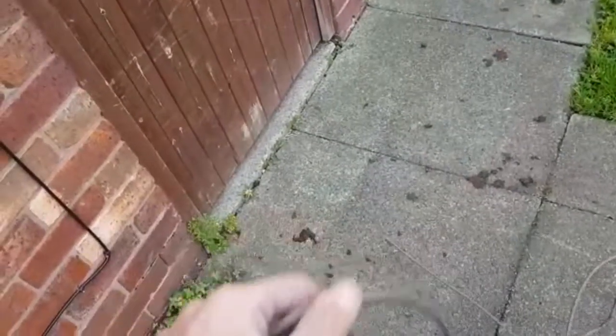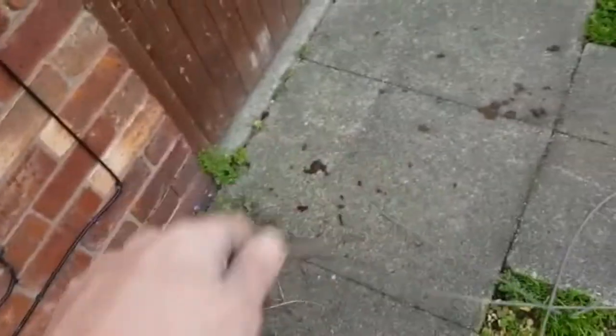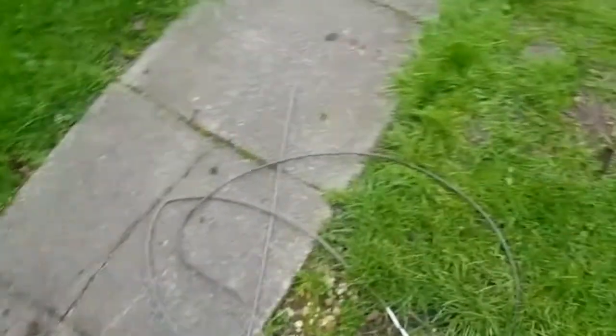It started off as a repair job — we got a phone call — but after telling the customer that the cables are knackered and the aerial's been up a long time, it's just pointless. As you can see, it's just cracking.